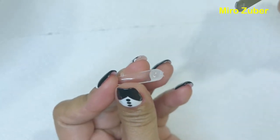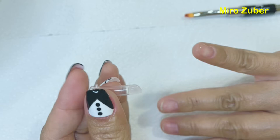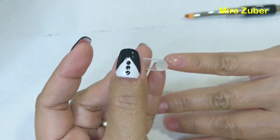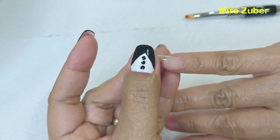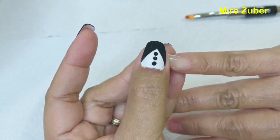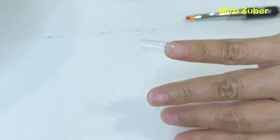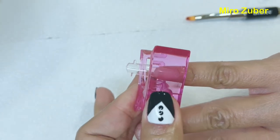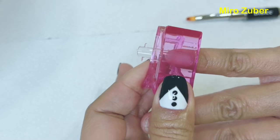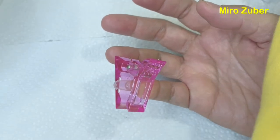Madali lang syang gawin guys, compared sa acrylic. Kailangan mo syang idiin sa dulo. Ganyan, i-press mo lang sya para magdikit sa kuko. Tapos i-clip lang ang clipper, i-clip mo lang sya. Tapos patuyin sya ng UV light, 60 seconds. Madali lang syang matuyo compared sa regular nail polish.